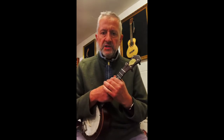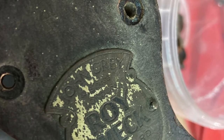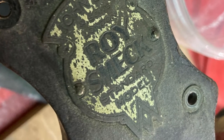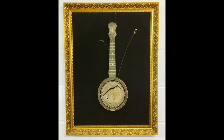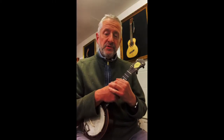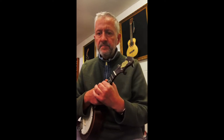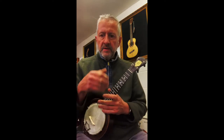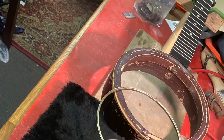It had a torn skin, there was no bridge, the tuners didn't match, there was no nut, there was an inlay missing from the fingerboard. The wood was all dusty and grimy, the metal was all tarnished and it really didn't look good at all — but there didn't appear to be any major structural faults, so we had a go.